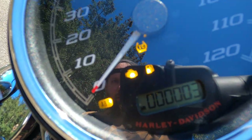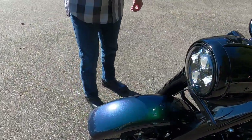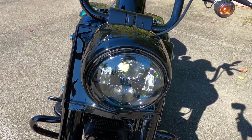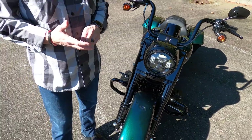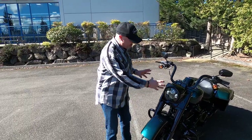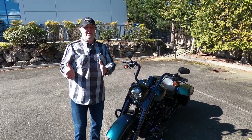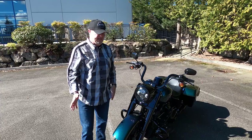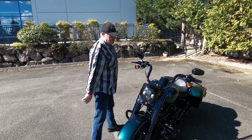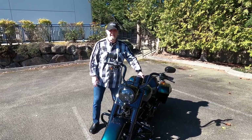The Road King Special comes with this LED Daymaker headlight — so bright, so much better to not only see but also to be seen. They're famously durable and famously bright. Some touring bikes also have, and you can add to this bike, an adaptive headlight that throws light more in the direction you're turning on corners. That's an option you can add, but just as it rolls off the floor, this is an awesome light — that big seven-inch, super iconic Road King headlight.